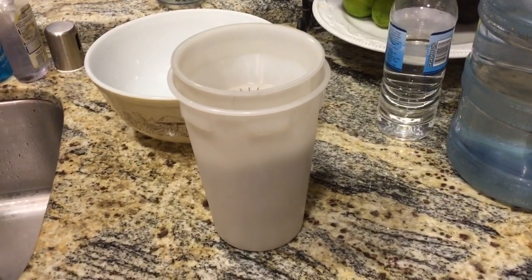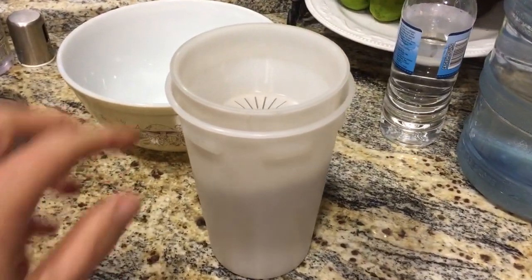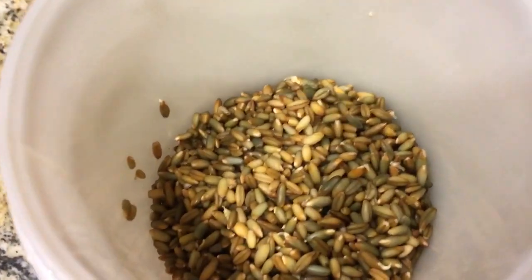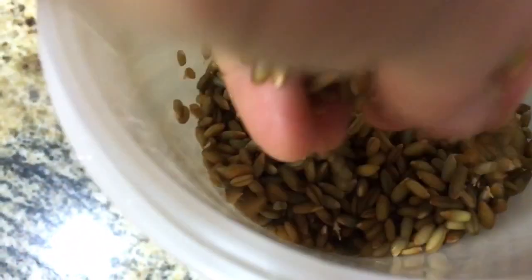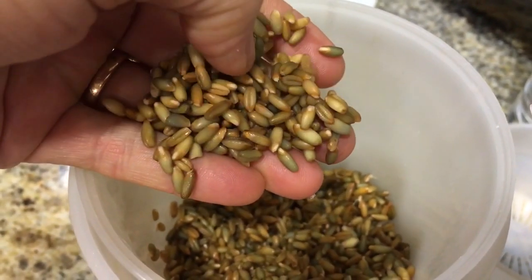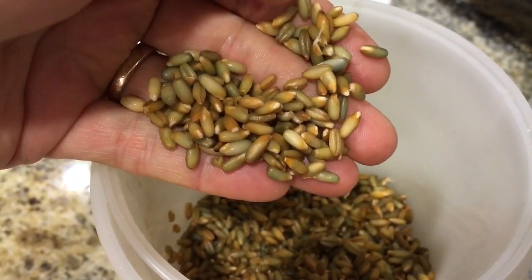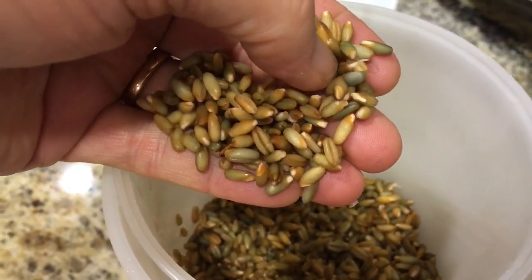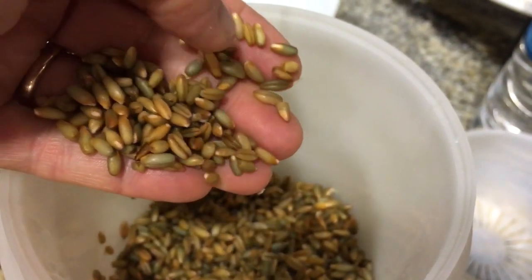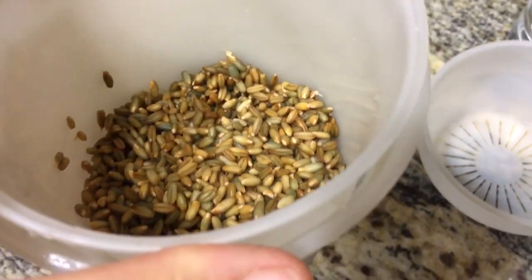It's late at night, about 11 o'clock, and I'm checking my sprouts to see if they are sprouting. You can see these little tails that are just beginning — see that little tail right there? If that one is sprouting, the others are also sprouting, and that is considered done.